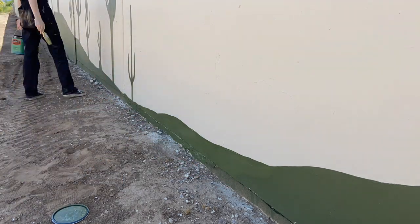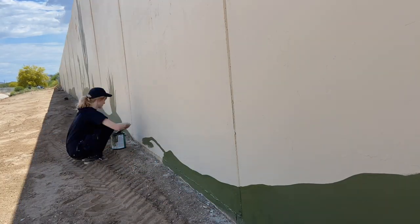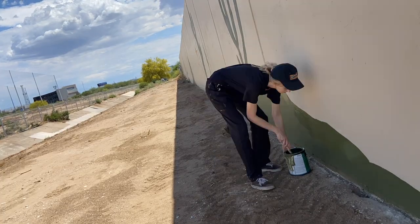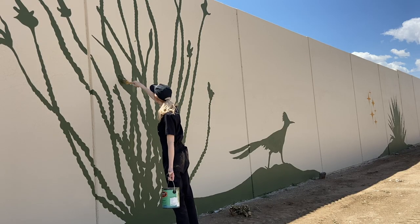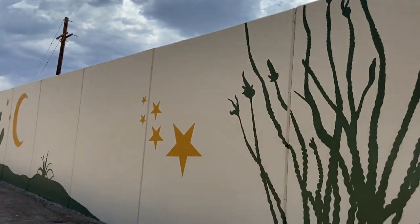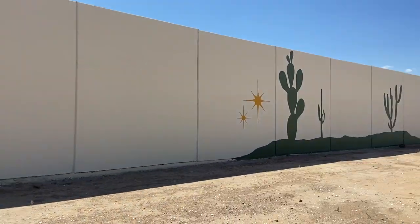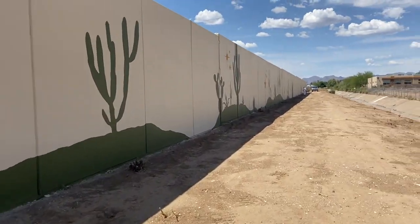I went through and plugged in all the new areas. Clint went through and double-checked everything, making sure that the second coat of paint on all the design was nice and even. No matter how much confidence you have that you've completed the design perfectly, there's always going to be a spot or two that catches your eye. So we went through a couple more times, made sure everything looked good, and then took a step back and admired our hard work.